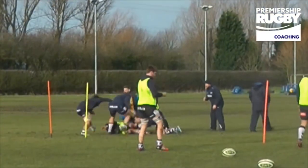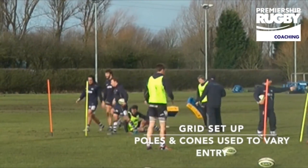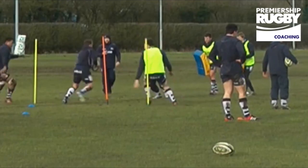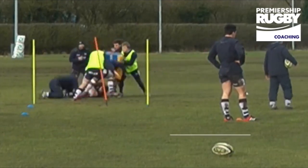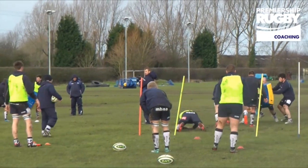Snap his legs! Come on Jay — clear that ruck, clear that ruck, that's better. Swap your rolls guys, make sure you're swapping rolls. Get past the shields, Billy — keep fighting TJ, that's it. Good carry, Tommy Taylor.